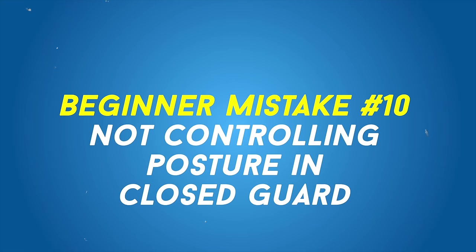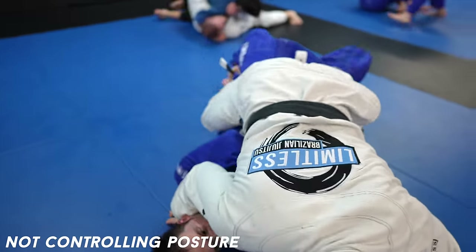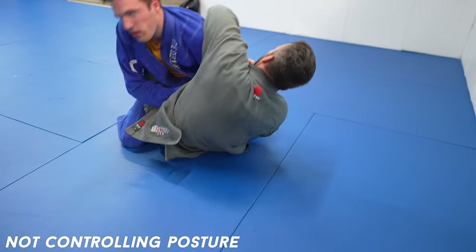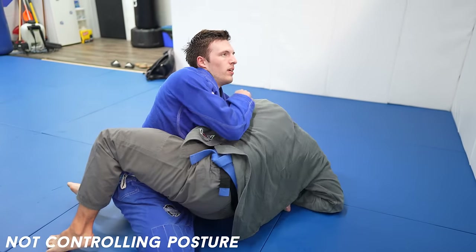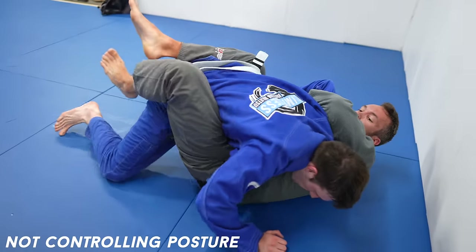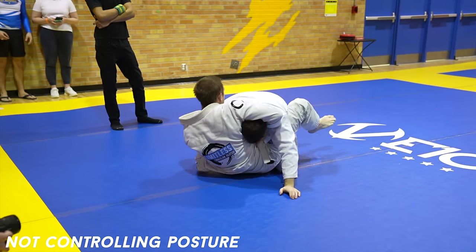Not controlling posture in closed guard. This can go both ways for the bottom and top player, but it's more of an issue not controlling posture as the top player. If you don't keep the guard player pinned on their back, they can get up. And if they can get up off their back, then they can attack sweeps like hip bump sweeps, 100% sweeps, and submissions like kimuras, guillotines, and more. When in the closed guard, you need to keep your opponent on their back.